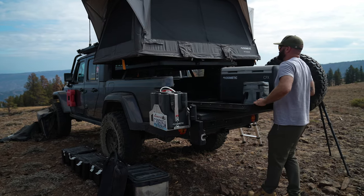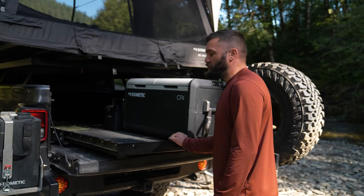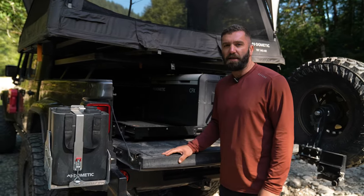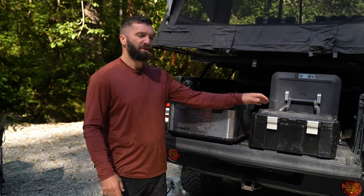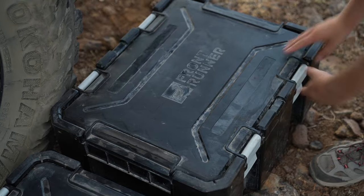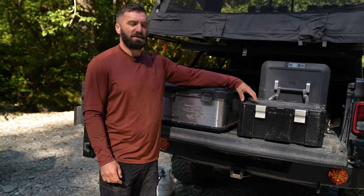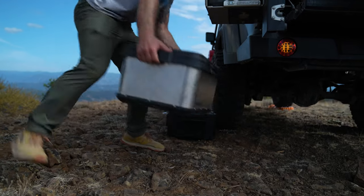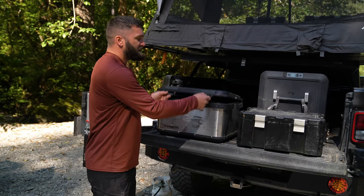To easily access all of the items we carry in our bed, we're using the Front Runner medium-sized bed slide, which fits perfectly for the Jeep Gladiator. This gives us a durable and easy way to get to everything we might need and organize all of our camp items and dry goods. We use a combination of the Front Runner Wolfpack Pros — which are weather-sealed and integrate easily for transit — and the Dometic 50-liter hard-sided cases, which are also waterproof, dustproof, and very easy to open.